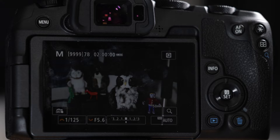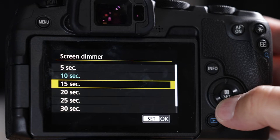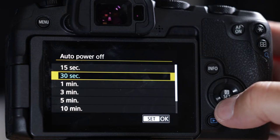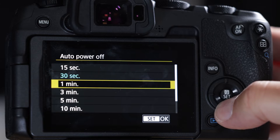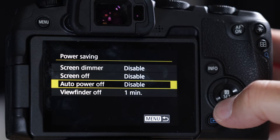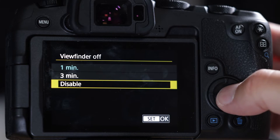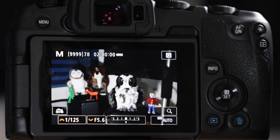Let's make a couple more changes for this video. Go to the wrench, number three, power savings, and turn all these off. I shoot with these off all the time — the battery life on these LP-E17s is horrible. This setting could save you about 15 minutes, but if a rare bird pops up it'll take about two seconds to wake up and I can't have that, so I just take extra batteries.